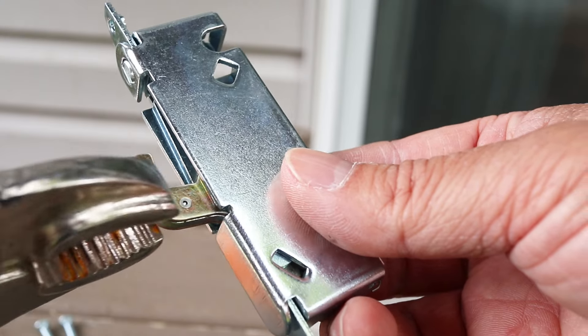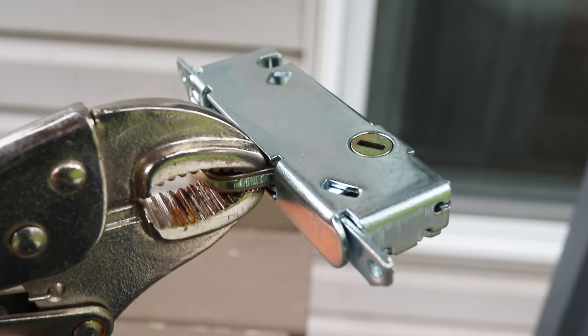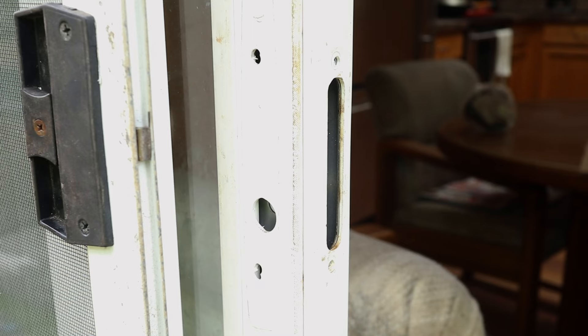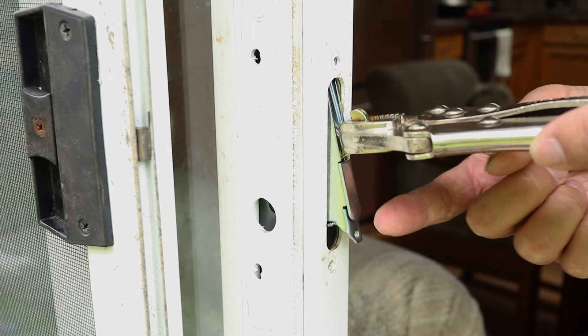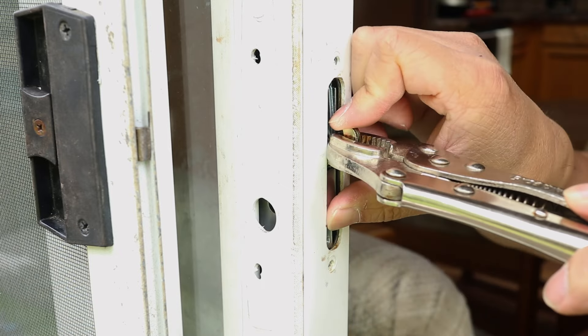First I'll attach the vise grip to the hook, but this time I'm clamping it onto the flat part — that's because I don't think I had a very secure hold the way I had it before. Now insert the top first and angle it until the bottom part can slide in. You can see how the vise grip really helps with this part.